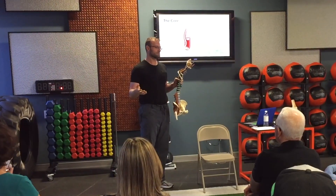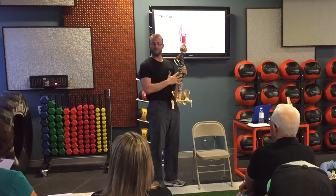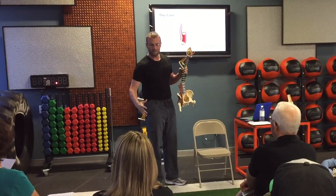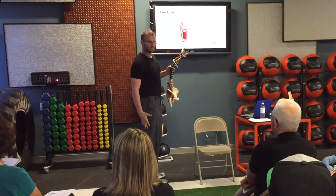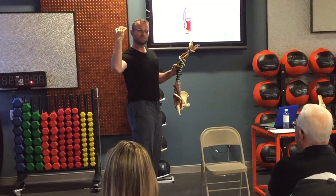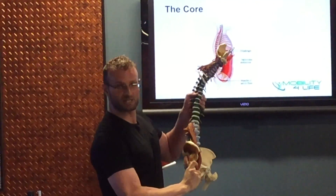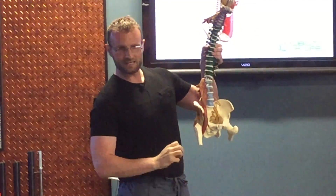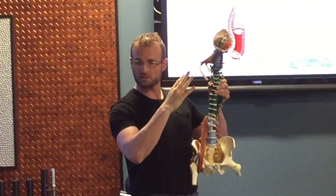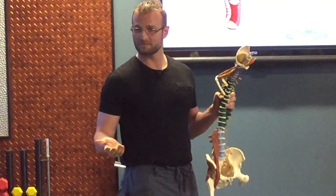But what happens is we screw that up. Because of poor posture, because of old injuries, these muscles don't fire effectively during our movements. So we end up getting more peripheral muscles — mainly hamstrings and trapezius — firing first to try to grip and control the pelvic area, to create that stability and control that we need to move. You get inappropriate tension from more peripheral muscles, and then the core muscles fire second, third, or not at all.